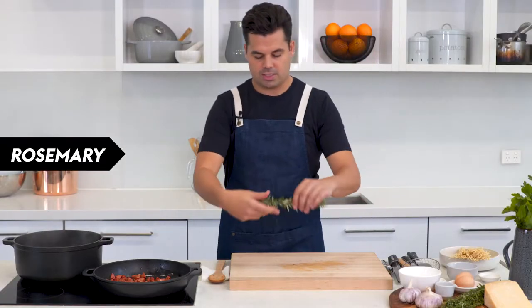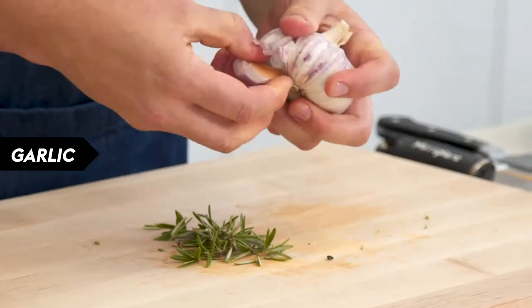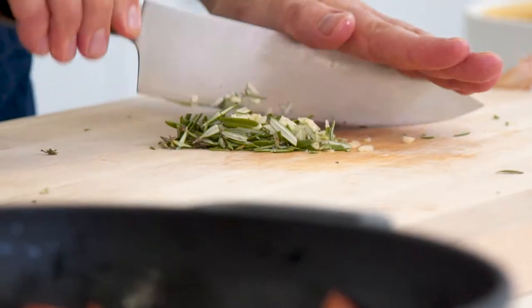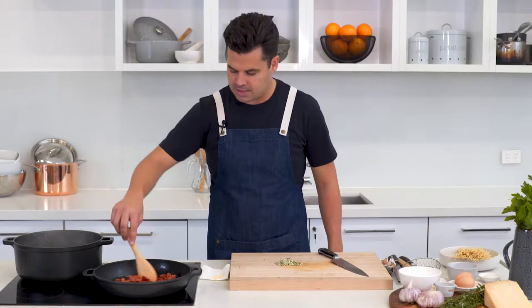Take about half a sprig of rosemary, pull the leaves off in the opposite direction, and bash and chop one clove of garlic with that rosemary. We're going to wait until the chorizo is all really crisp, so give it a few more minutes.